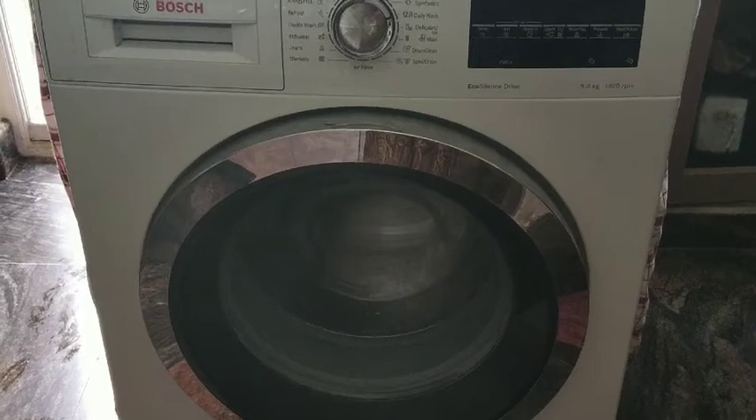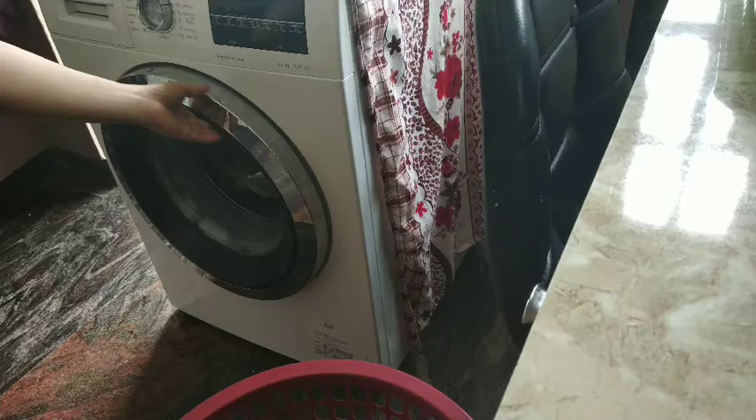Hi all, welcome back! Today I am sharing how I deep clean my washing machine. Undoubtedly, washing machines are the most useful appliances in anyone's house.